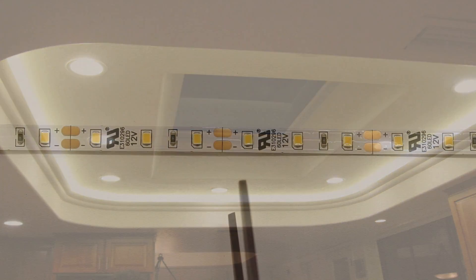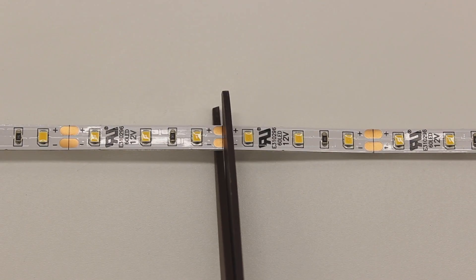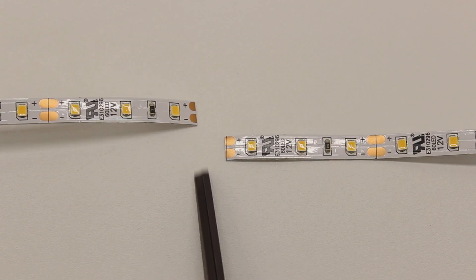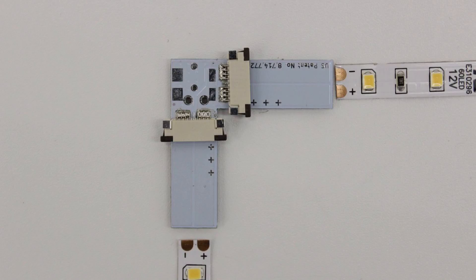To terminate any of these is very simple. You will start by cutting along the copper ovals on your strip closest to the desired length needed for your project. Now if you take a closer look at your strip, you will see each side is marked with either a positive or a negative symbol. You will see the same thing on both sides of your right angle Tiger Paw.